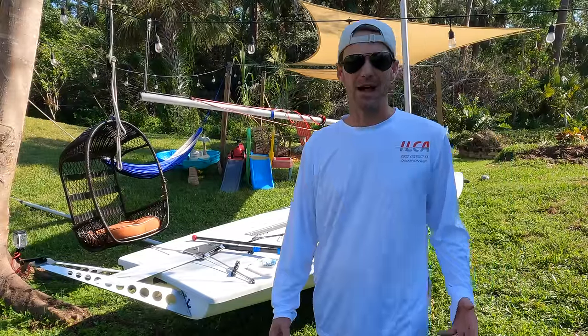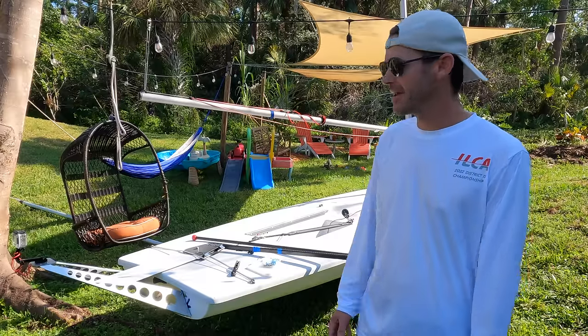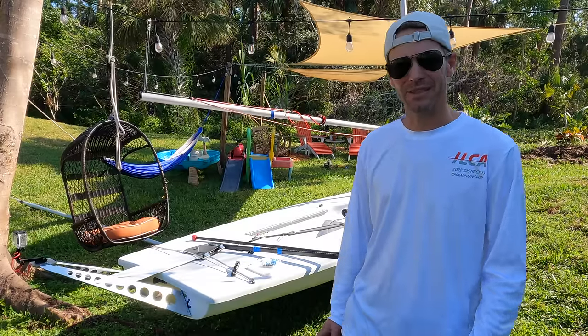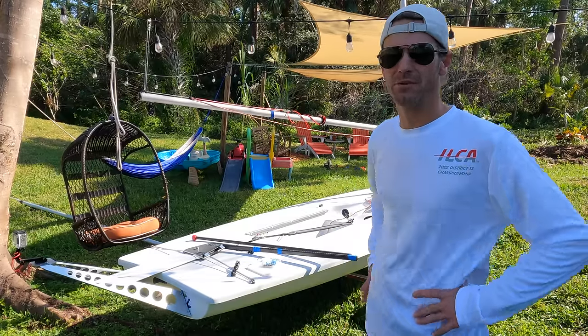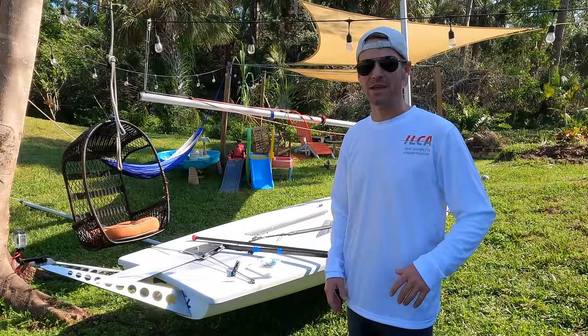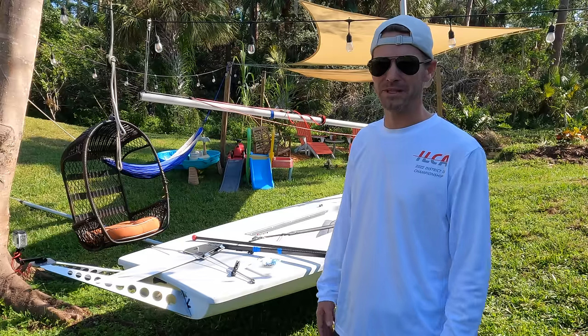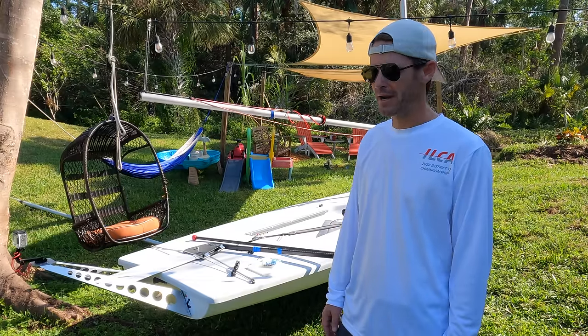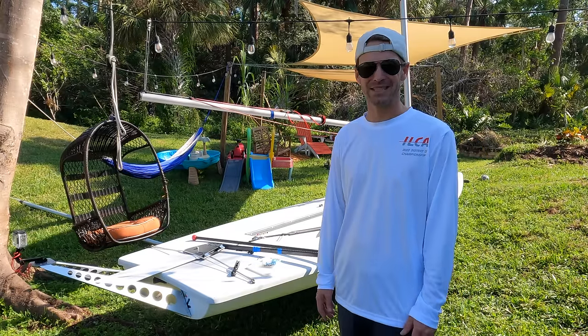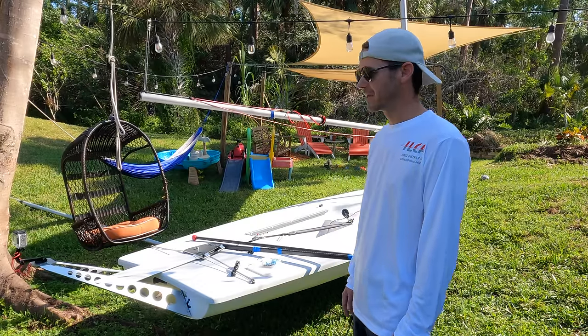A lot of people keep asking how I use my camera equipment, what mounts I'm using, how I got certain angles. So I'm going to quickly walk you through the different cameras, angles, and possibilities you can use if you're out on your boat — any boat, doesn't have to be a Laser, could be a Sunfish, 420, whatever. It's taken me about a year or two to figure this out, so let's get started.